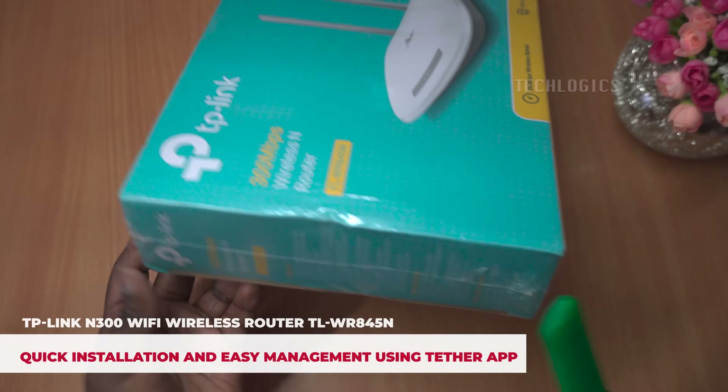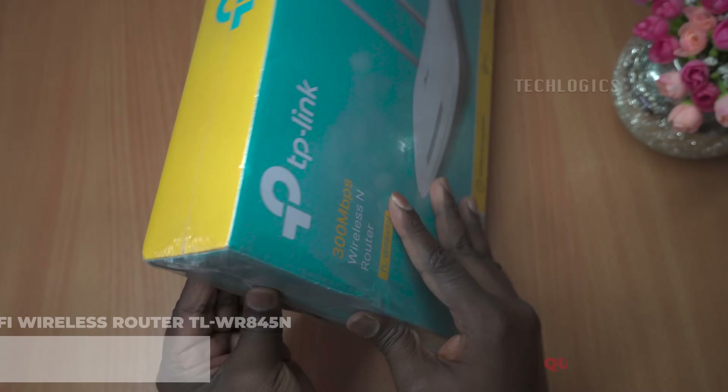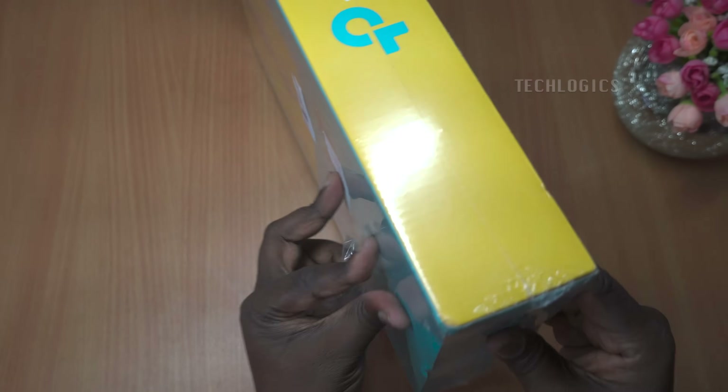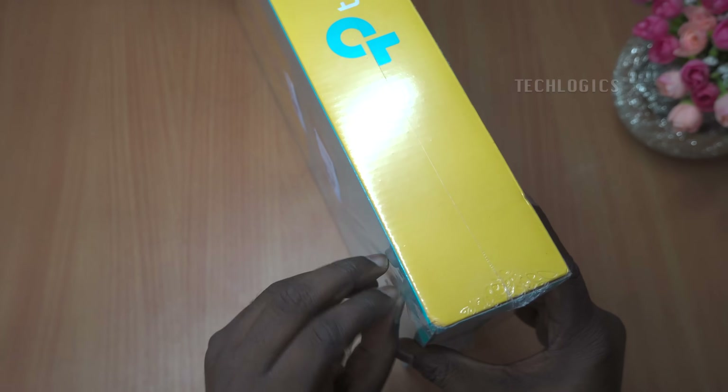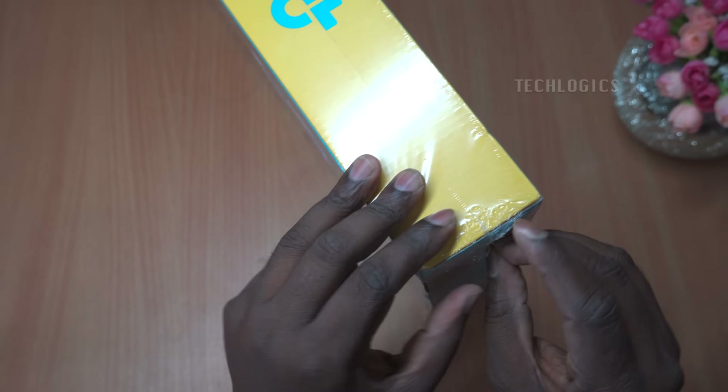Hello everyone. Today, we're unboxing and setting up the TP-Link N300 Wi-Fi wireless router, model TL-WR845N, configuring it using the mobile TP-Link Tether app. Let's dive right in.